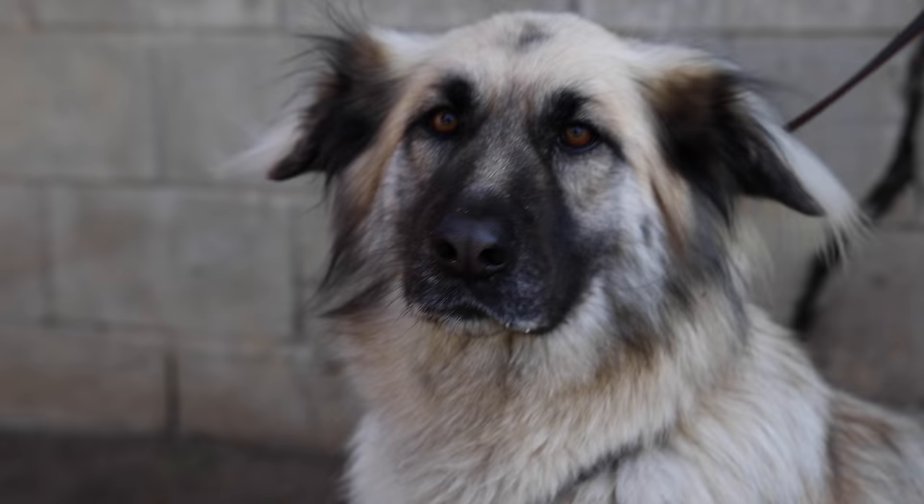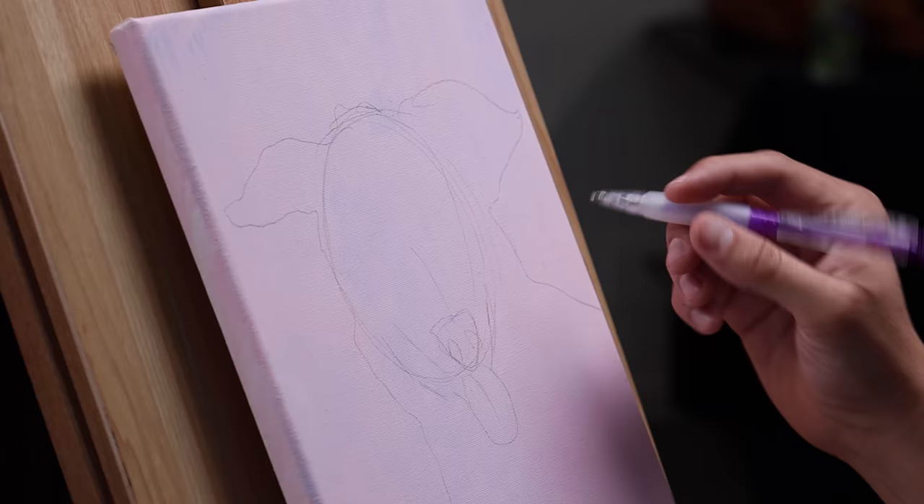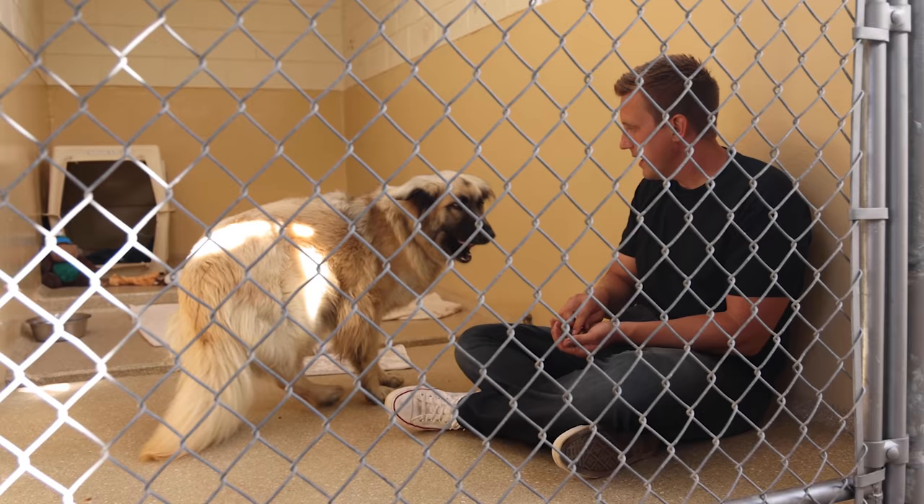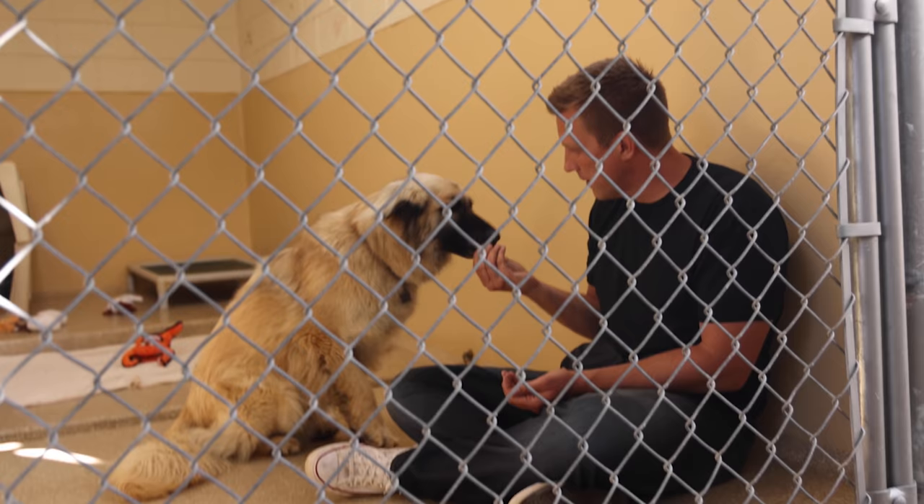When I met Bellwether, I was just awestruck at her beauty. When she came into the shelter, she was covered in foxtails. I spent some time with her and immediately she started warming up to me because I think she just understood that I really cared about her. I was gonna share her story with all of you.